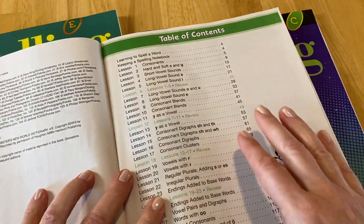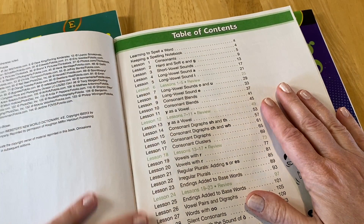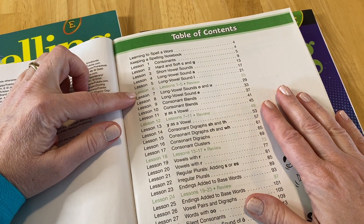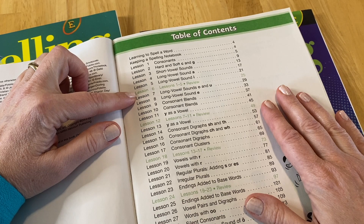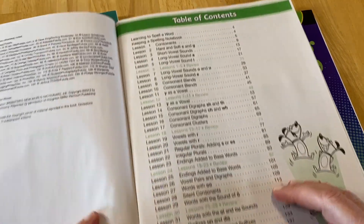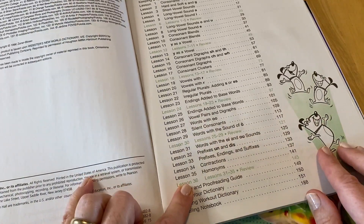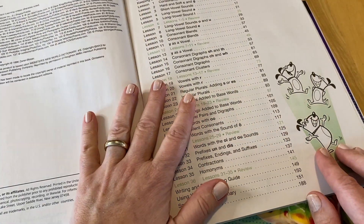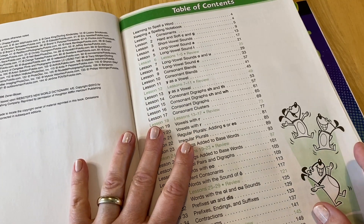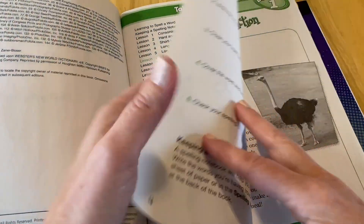First off, we've got the table of contents, and as you can see, this is how it's laid out. You've got five lessons, and then a sixth lesson that is a review. So it goes: five lessons, then a review, five lessons, then a review — all the way to 36. So you've got 36 weeks of spelling, which is perfect for the younger ages.